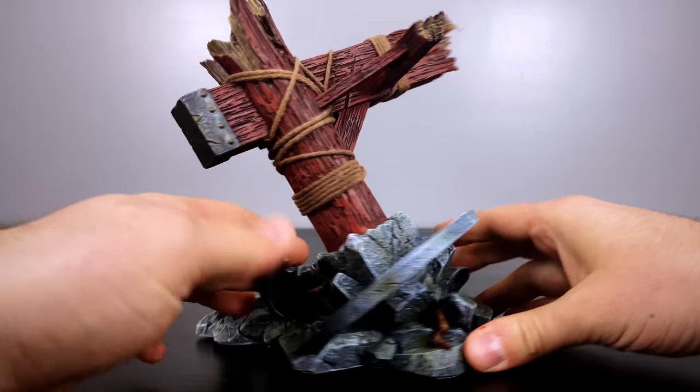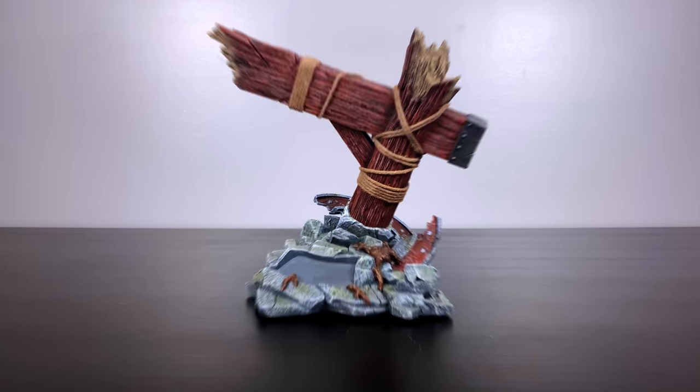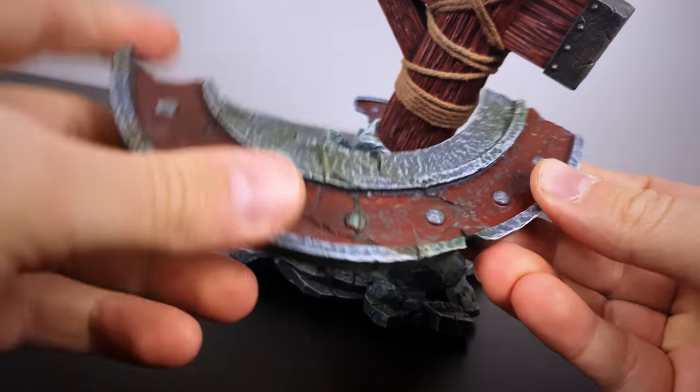Through the many years of collecting, my styles and preferences have changed, but more recently I'm really digging these 1/7th scale lines without a round base on the bottom — just a small diorama focusing a lot on the character.